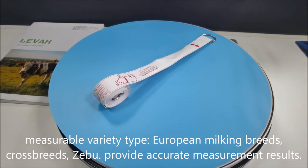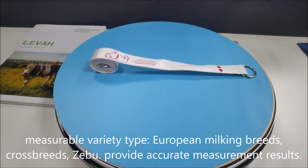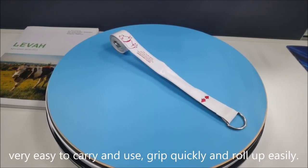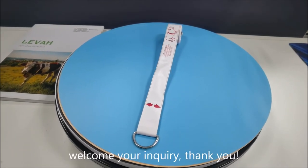Measurable variety types including European milking breeds and cross-breeds. Provides accurate measurement results. Very easy to carry and use — grip quickly and roll up easily. Welcome your inquiry.